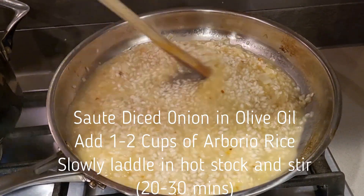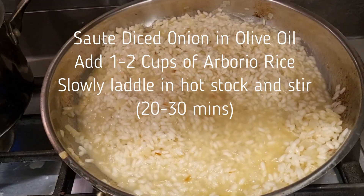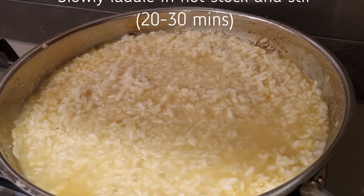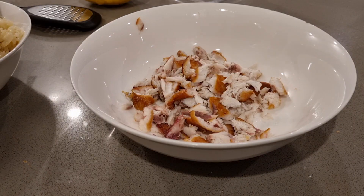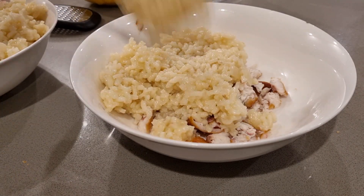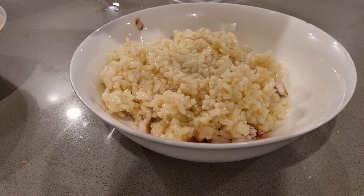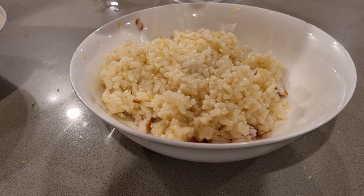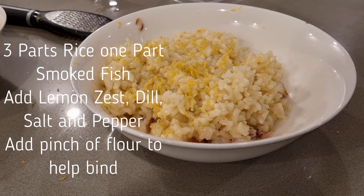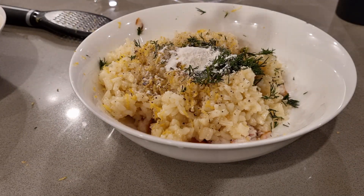I'm going to stir the smoked stock into some sautéed diced onions, and about a cup and a half of arborio rice, slowly ladling in the hot stock and stirring for about 20 to 30 minutes until it goes nice and soft and all the moisture evaporates. You want to evaporate it a little bit more than you would for a regular risotto because you're going to be rolling them into balls. For the arancini mix I'll go three parts rice to one part smoked fish, then add seasonings — lemon zest, chopped dill, salt and pepper, and just a pinch of flour to help bind it all together. Chives would be alright as well.